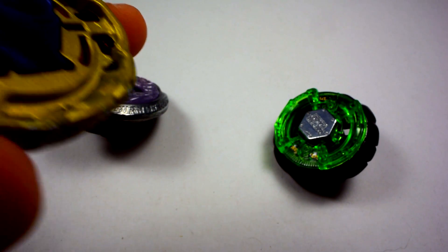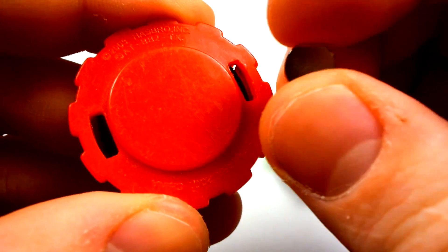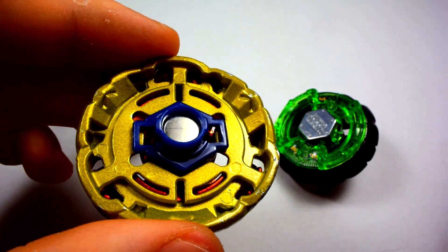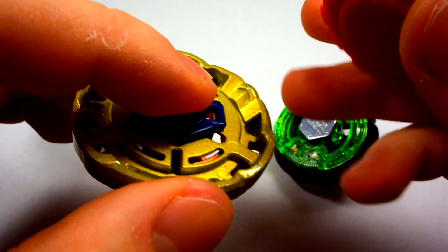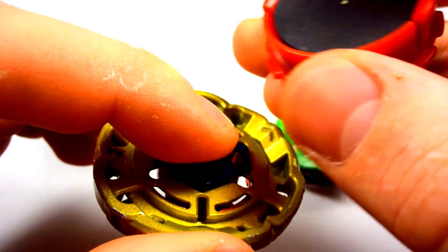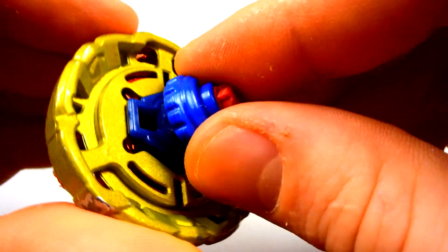Now we're on to the attack type. Just take off the tip and set it aside. This time, make sure the magnet repels — this is a little harder to do because it wants to push off. Find the orientation where it's pushing the magnet away from you and place it right in there. One way to check: put your finger over it, hold the tray magnet near it, and if it's repelling rather than attracting, it's good. Put the tip back on and you're all set.